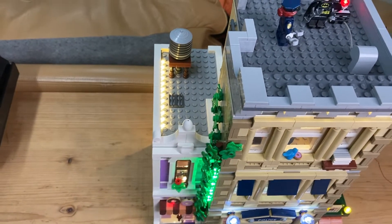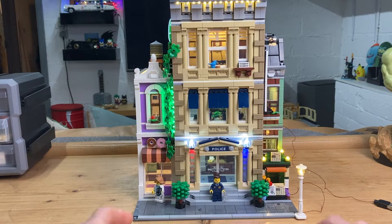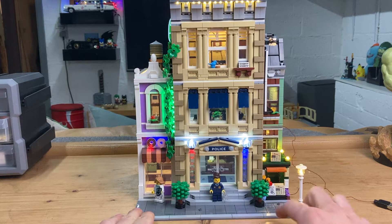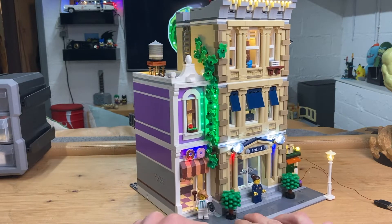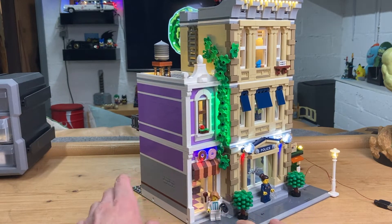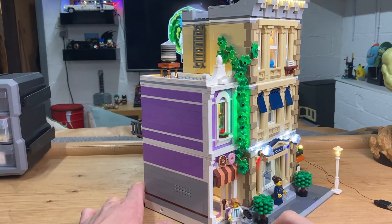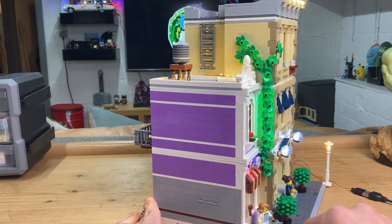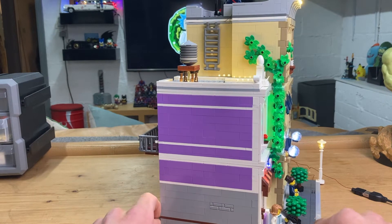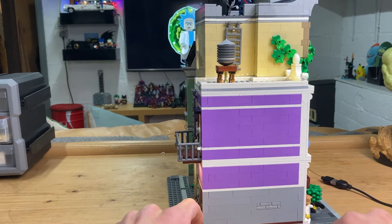Now turning the model around — if you're interested in this kit or any other Game of Bricks kit, check out the link in my description to their website where you can browse all their kits. A lot of them also have sound features, which I'm very keen to try out. I had the Diagon Alley one but it's not fully complete yet, so I'll do that review in the future once I receive the extra parts.